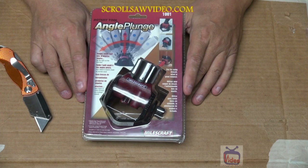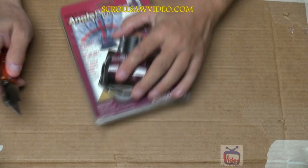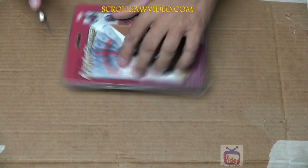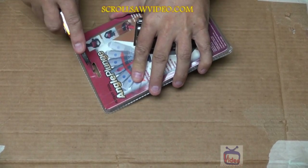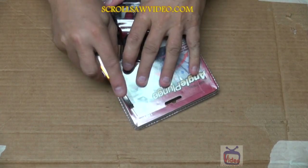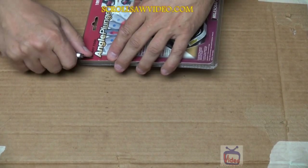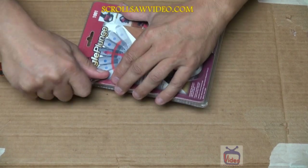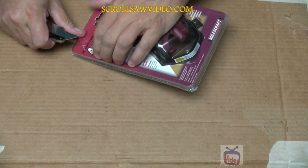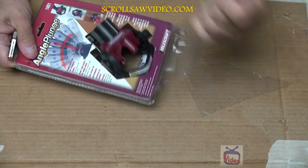Like I said, I've never used one of these before so this is going to be a surprise for me just like it is for you. I'm going to open this thing up. I have my razor knife here. I'm going to cut it down this way, cut across this way, and cut it down this way. Didn't do too good of a job of cutting but we'll get it open. Let's see what we have here. That's a very heavy duty blister pack.